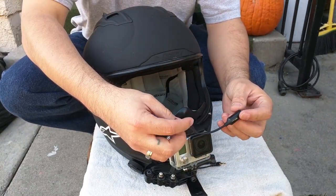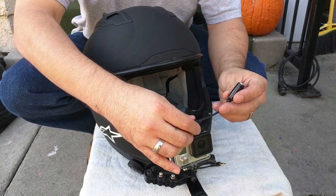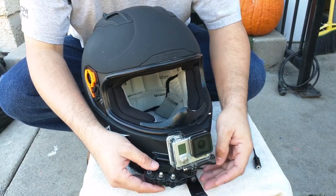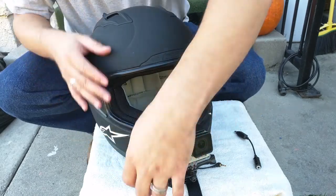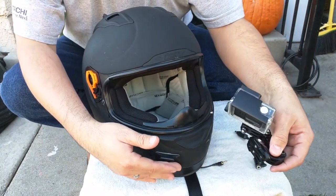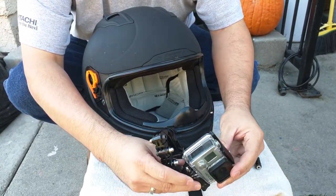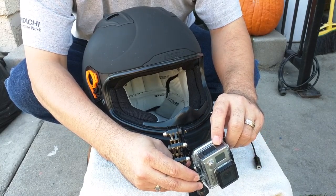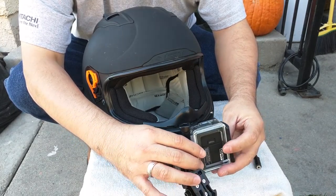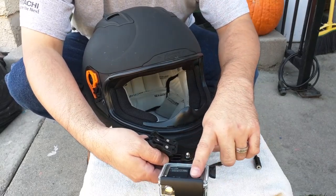That's the adapter I use — just the GoPro mini USB to the 3.5mm. And here's the camera itself. I'm using the skeleton housing, which has cutouts on the front and rear, so it's not fully waterproof, but it works for me here in California in the summertime.